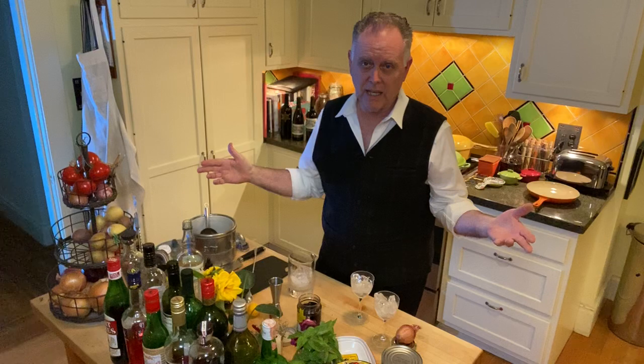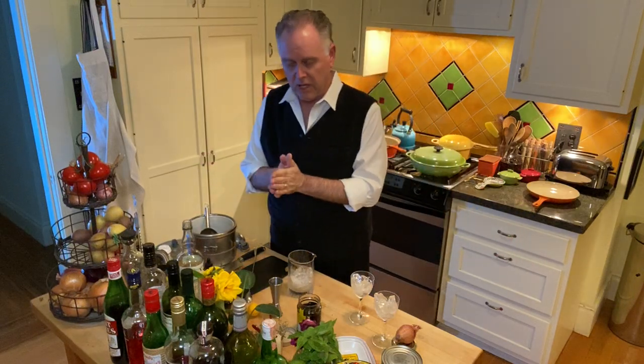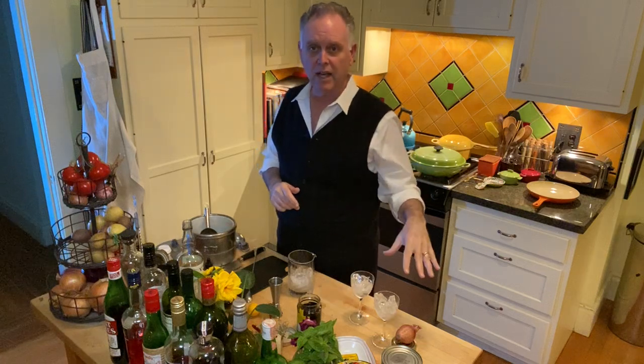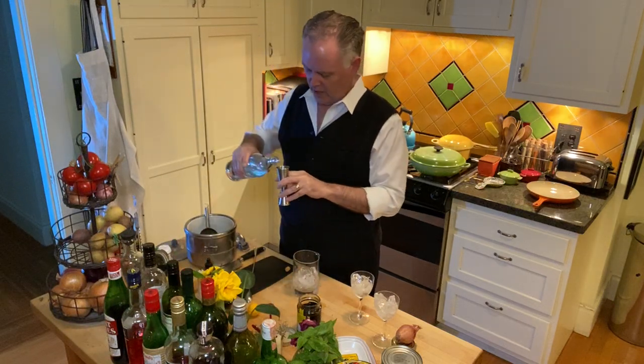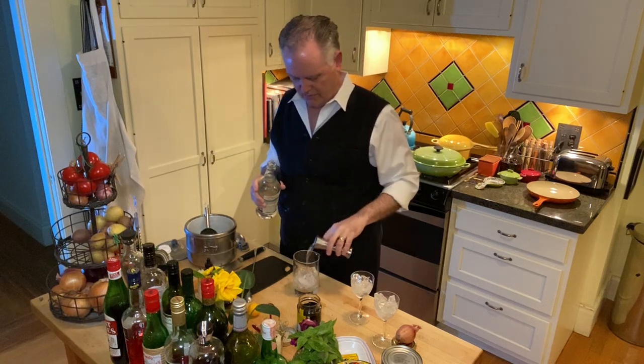So very fittingly, I'm going to make a Fallen Angel cocktail, which I got from the great Patrick Gavin Duffy classic cocktail manual. And this is how you do it. You make sure you have your Nick and Noir glasses iced up so they're good and chilled. You have a mixing glass with ice into which you are going to put a healthy dose — in this case two jiggers of gin.